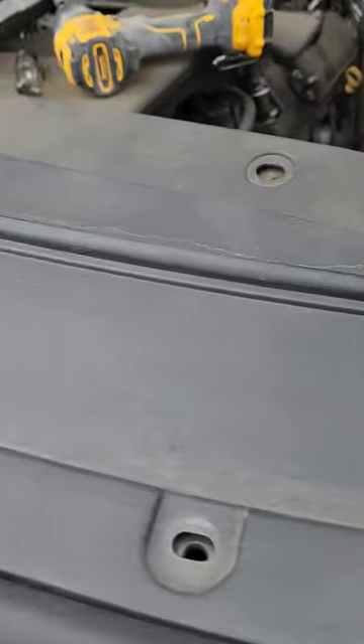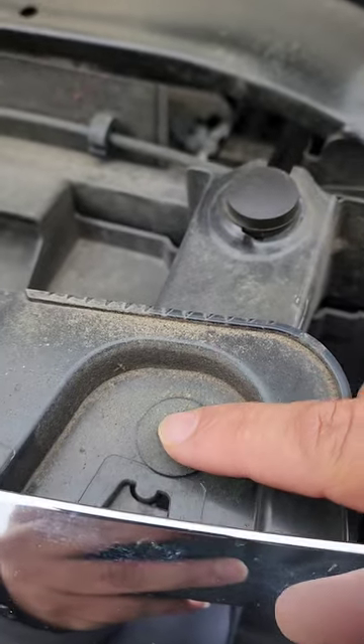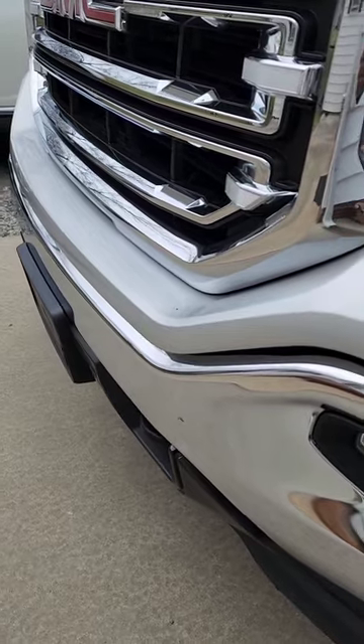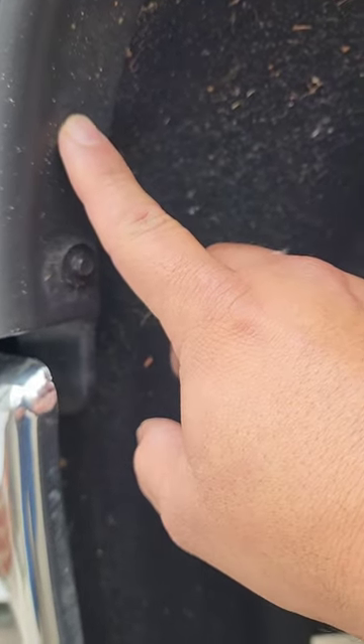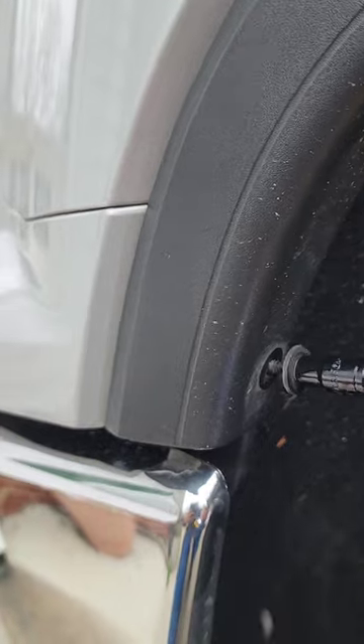Once you get all those grommets off, this cover just pops right out — set it to the side. Once you've got that off, you'll see the bolts that hold the grill: one, two, three, four bolts hold on to the front of your grill. But before you get there, we've got to take this little plastic piece that goes right here — it's part of the trim. To get that off, go by the wheel well and take this one bolt off. There's another bolt sitting right in the back that we need to remove, and that loosens this piece.